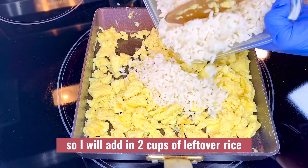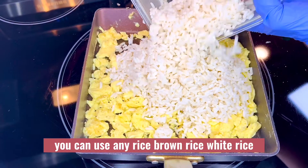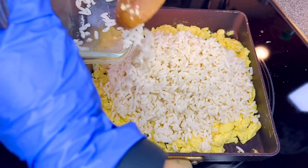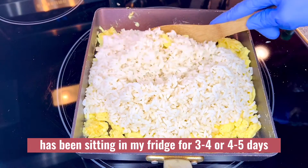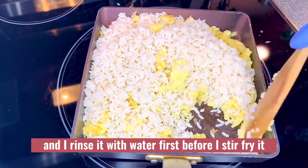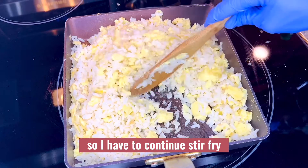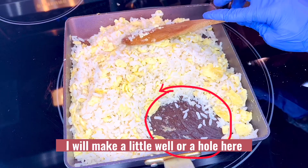Now the egg is good, so I will add in two cups of leftover rice — you can use any rice, brown rice or white rice. This rice has been sitting in my fridge for four to five days, and I rinsed it with water first, so my rice is wet. I have to continue stir-frying until the rice is dry.